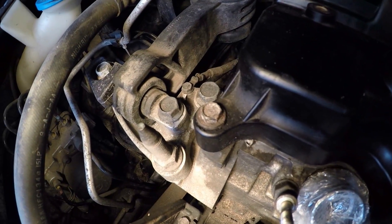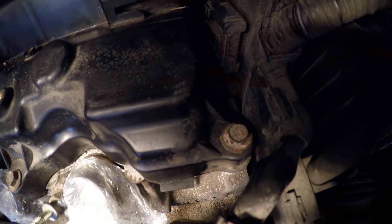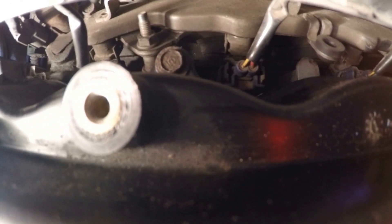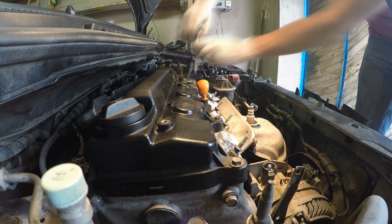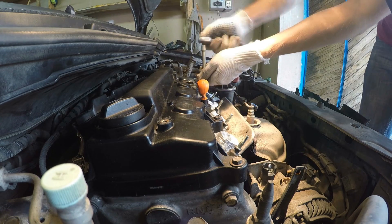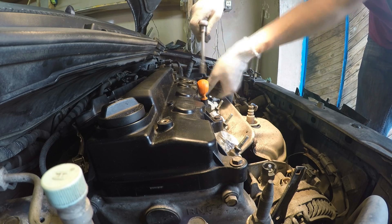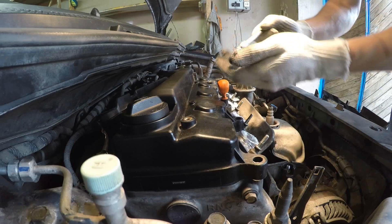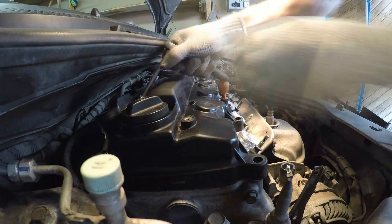Now it's time to remove eight bolts securing the cylinder head cover located around its perimeter. First remove four bolts, and to access the remaining four it is required in addition to use a universal joint.